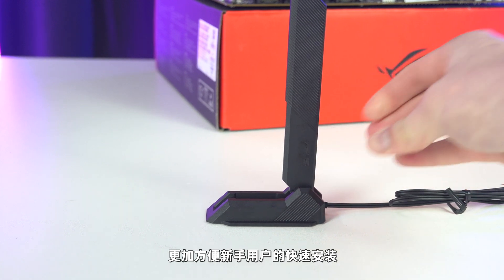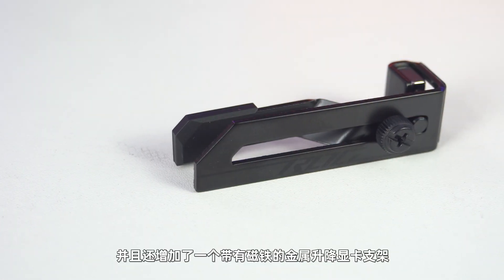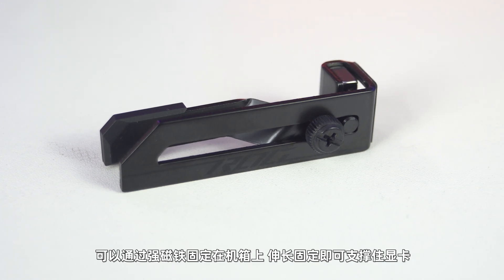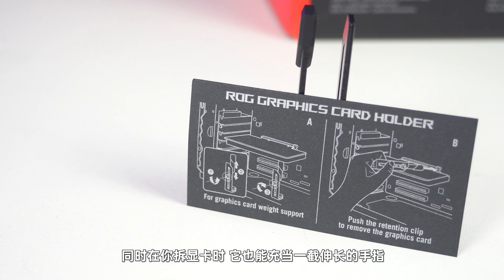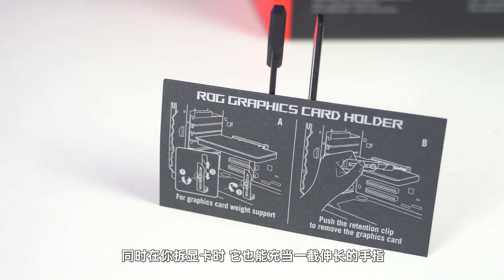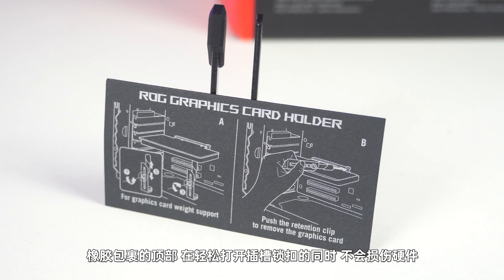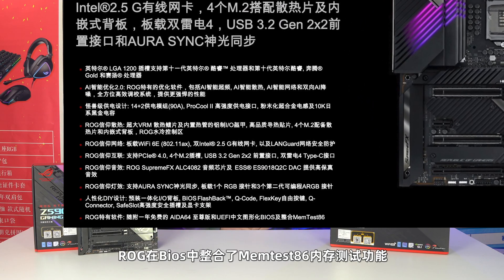主板基本上看完了，我们来简要地看一下主板新增的配件。Wi-Fi天线改为了可以折叠的硬体式，并且带有磁性，方便新手用户快速安装，可以轻松固定在金属部件上。另外还增加了一个带有磁铁的金属升降显卡支架，可以通过强磁铁固定在机箱上，伸长固定即可支撑住显卡。同时在你拆显卡的时候它也能充当一截伸长的手指，橡胶包裹楼的顶部在你轻松打开插槽锁扣的同时也不会损伤硬件，免费送的东西不要不要。